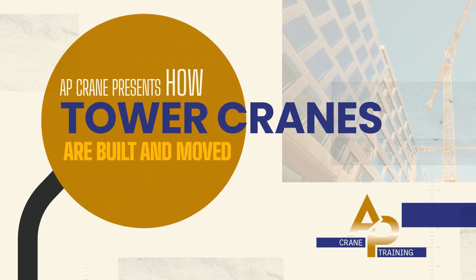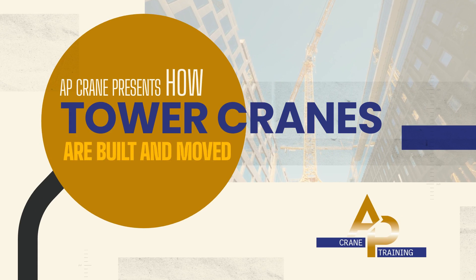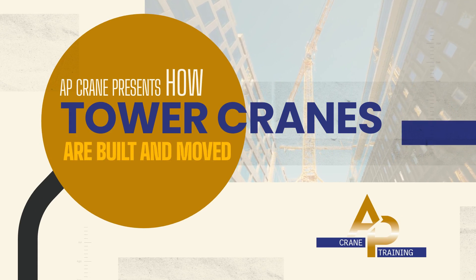Welcome to AP Crane Training. Today we will look at how tower cranes are built and moved. Let's get started.